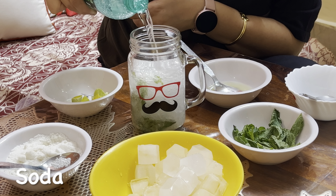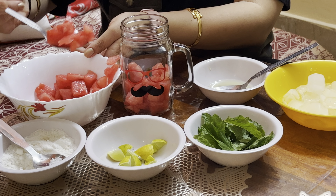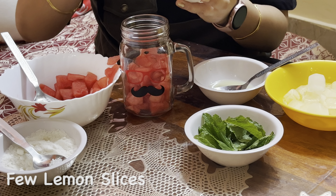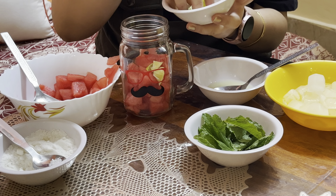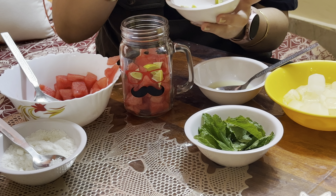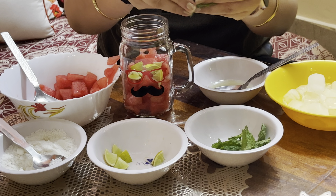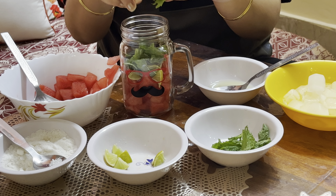Let's start our second recipe: watermelon mojito. For the watermelon mojito, I have cut the watermelon in slices. We will fill almost half a jar with watermelon — make sure you have removed the seeds from it. Then, we will add 4-5 lemon slices, and 10-12 mint leaves. We will also break the leaves.